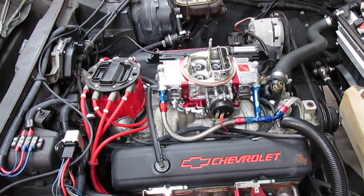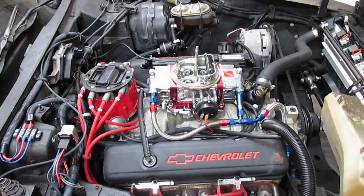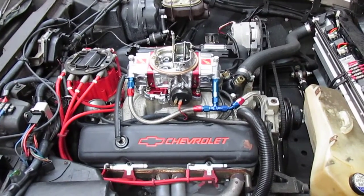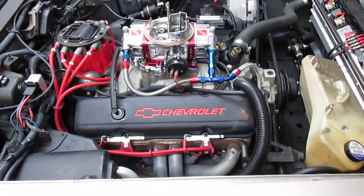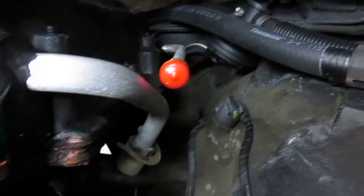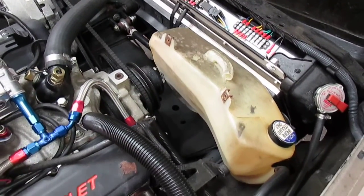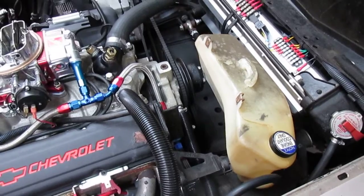This video is for Alan, one of my viewers who wanted me to make a video of the engine compartment on my 78 Corvette. He also has some questions about the carburetor and the vacuum hookups. Right now I'm in the middle of a project working on the AC system, with the AC compressor removed and the overflow tank removed. I'm going to do an overview of the engine compartment first and then explain the vacuum hookup.